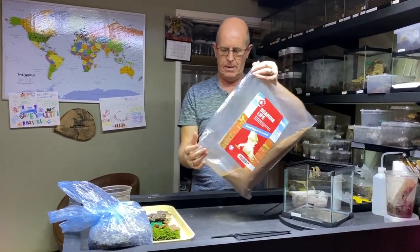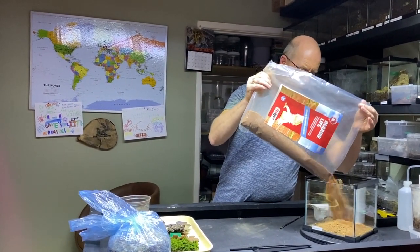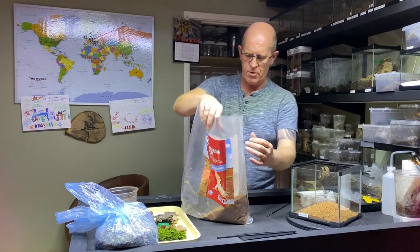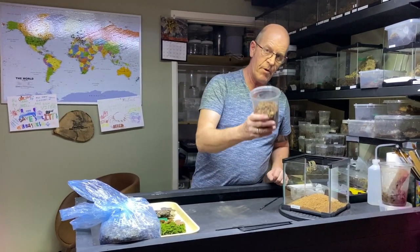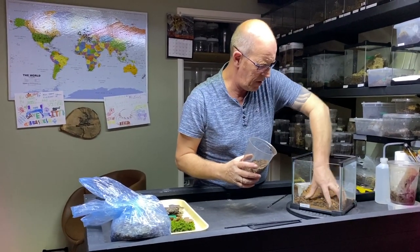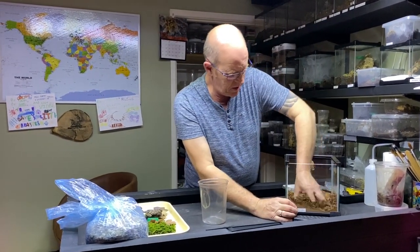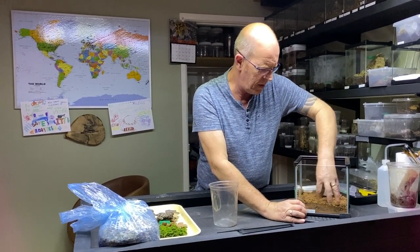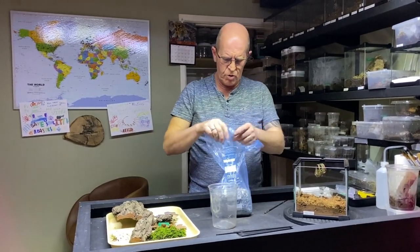We're going to go with some of this Beardy Life substrate — I've used this with some of the other wolf spiders we had and it seems to work really well. We're also going to mix in some of our Beastie substrate as well, just to break it up a little bit, because these guys will actually make small burrows and things like that and get dug in with that.